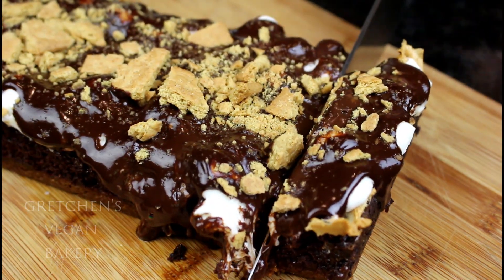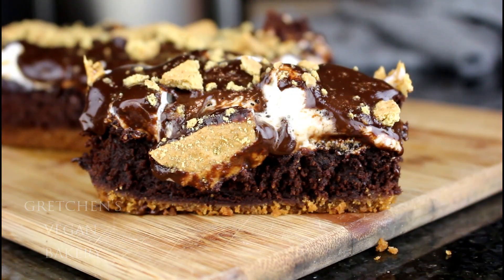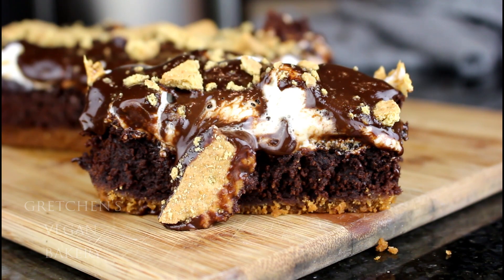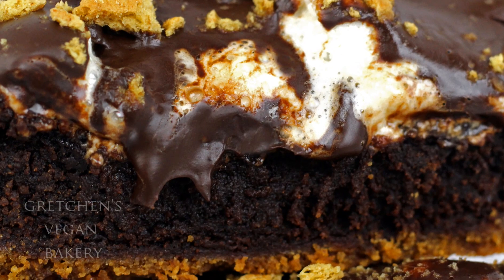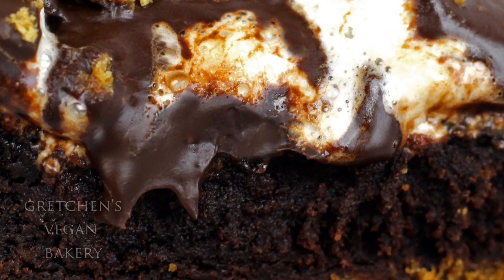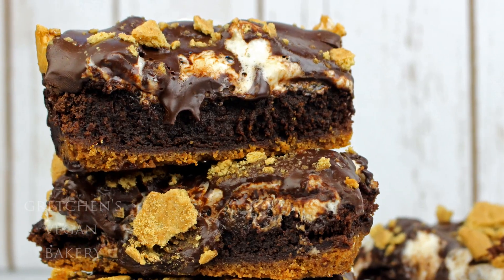Let me just tell you — well, I don't think I have to tell you anything. Just look at this. So fudgy and melty and marshmallowy. This s'mores fudge brownie is life. Imagine packing one of these in your kid's lunch box first day back to school — yeah, best mom ever.